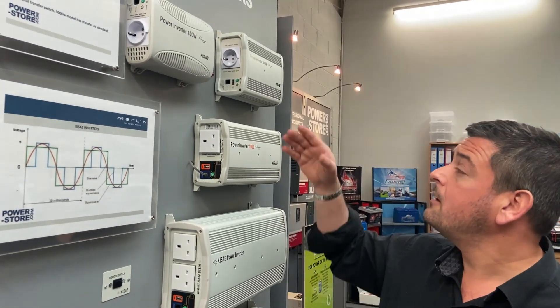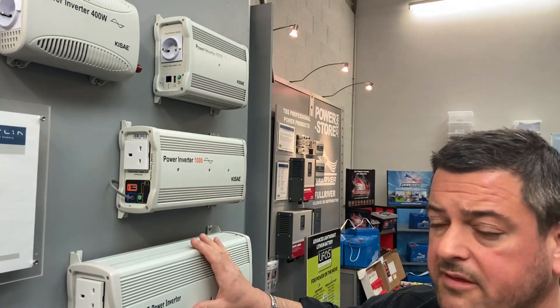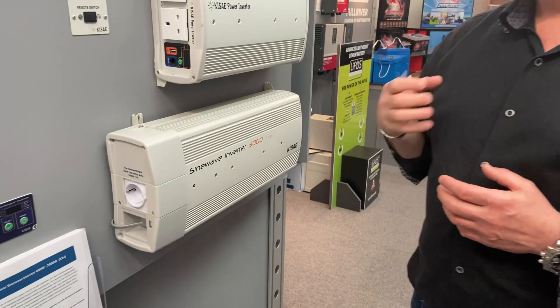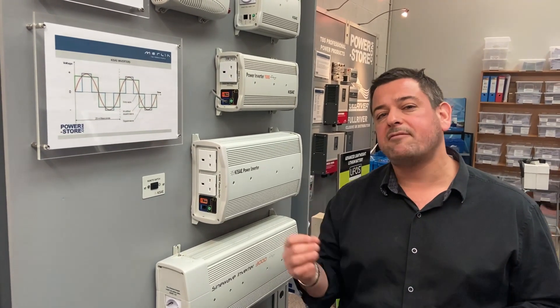A 400 watt inverter is ideal for running small power tools, recharging tools, computers, or a small printer. Above that we've got our 600 watt, 1000, 2000 and 3000 watt units. Inverters are good for two things: running light loads for very long periods — like power tool chargers or a notebook computer — and running heavy loads for short periods, such as a hair dryer, a microwave, or a kettle.